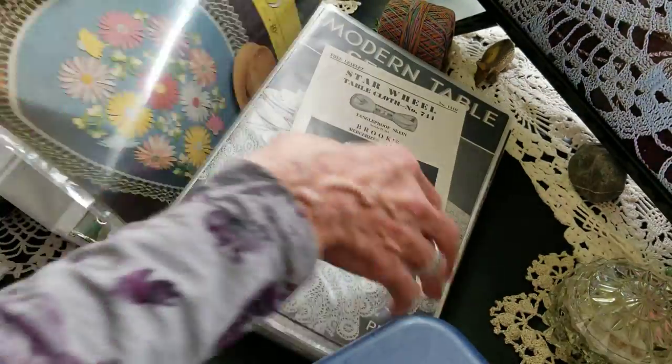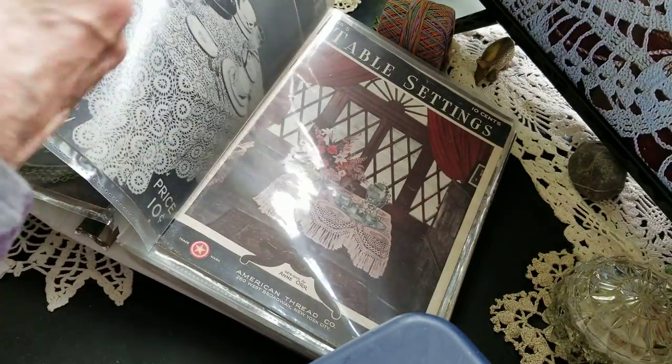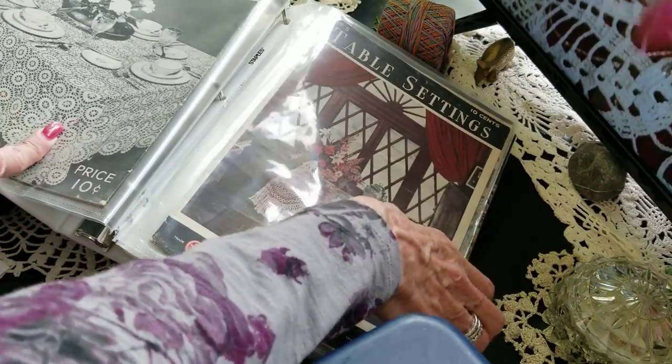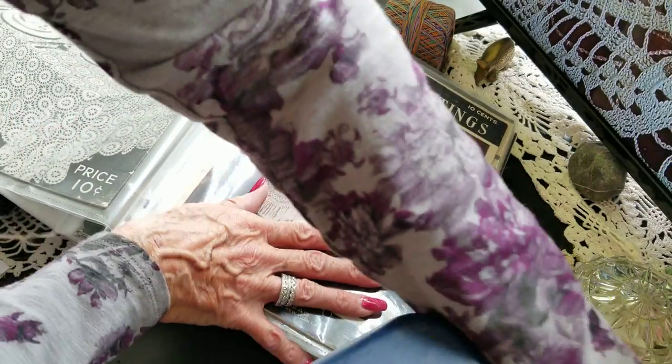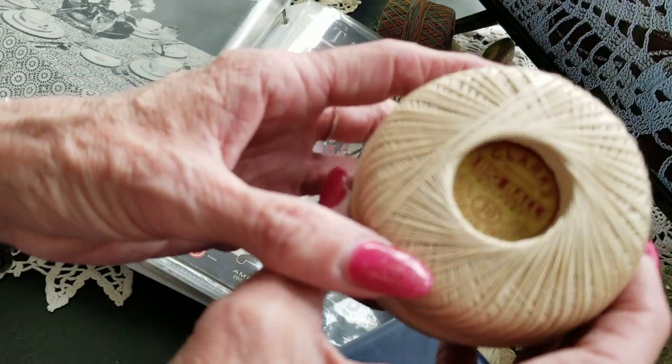Tablecloths! I've never done the tablecloths — it's so complicated, and plus they'd be big, take a lot of time, and you'd spend a lot of money on the thread. I've got these beautiful vintage threads, but I'm a hoarder — I don't want to use them up!